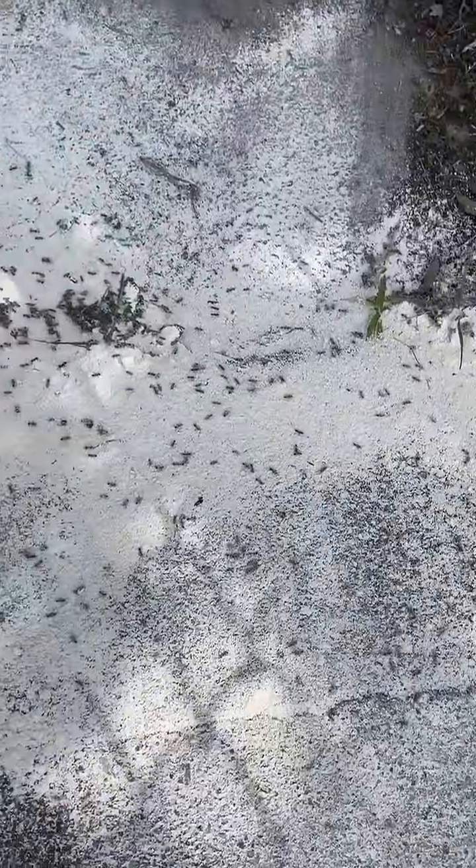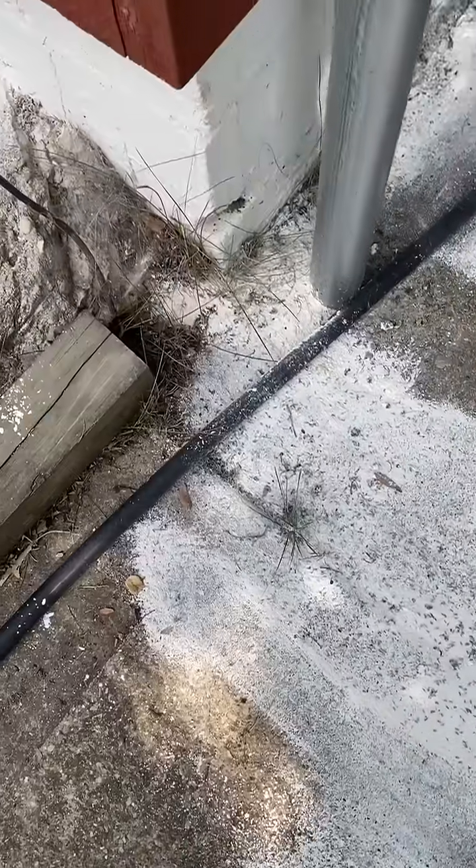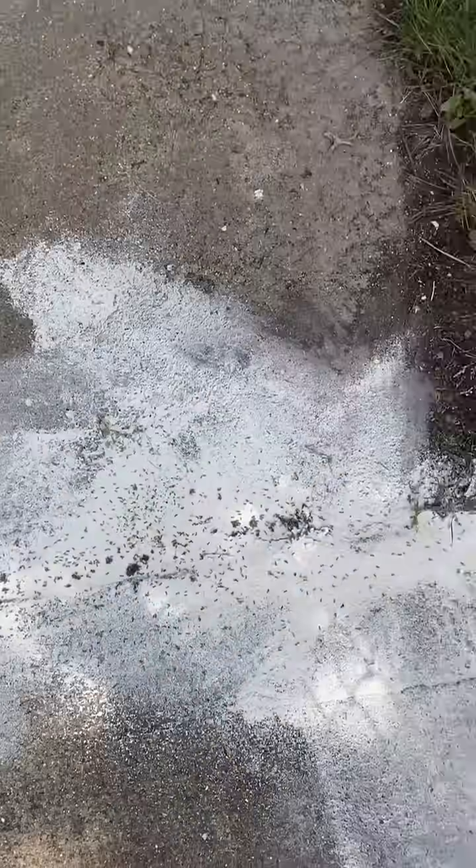Again, it's not poisonous, per se. However, you don't want to get it on sensitive parts of your body like your eyes, because again, they're like tiny, tiny little microscopic razor blades.